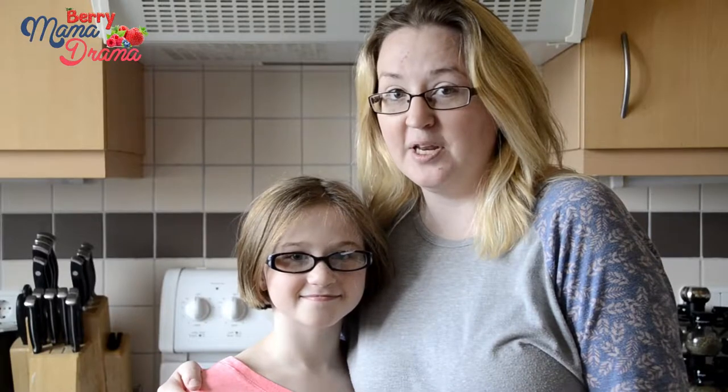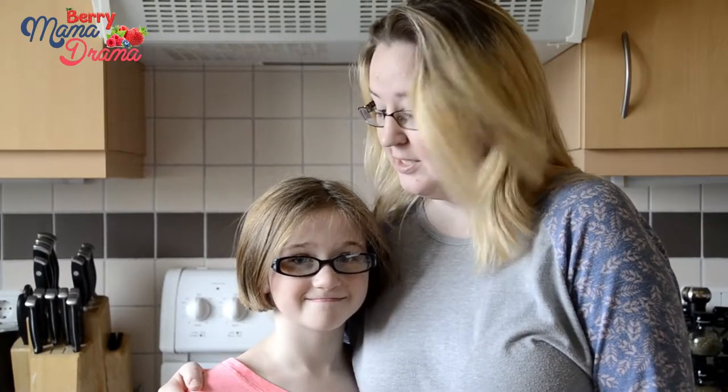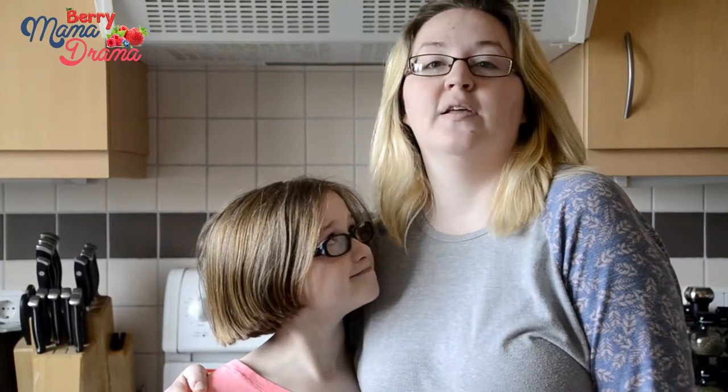Hey guys, thanks for joining us today. We have this fantastic video we wanted to share with you. Kaelin has something that she enjoys making and we thought it would be fun to put it together from her perspective of how she makes it. She filmed this entire video — minus the intro of course — to show you how she makes one of her very favorite things to cook. This is a collaboration with a couple other channels who also have kids who enjoy cooking and wanted to show you their favorite things to cook.